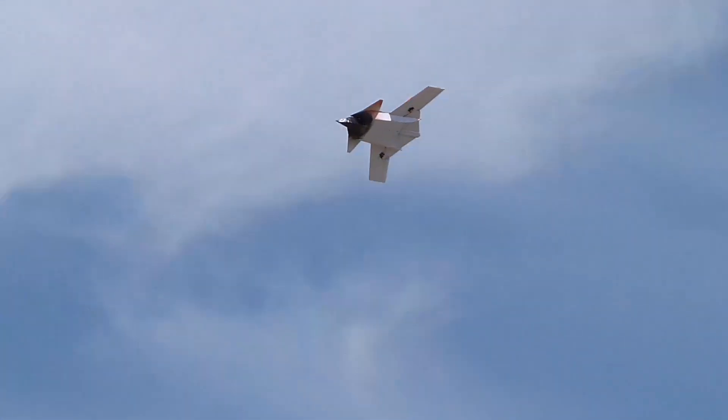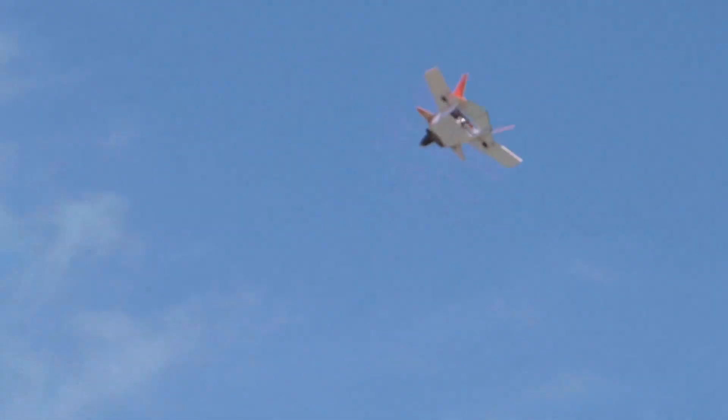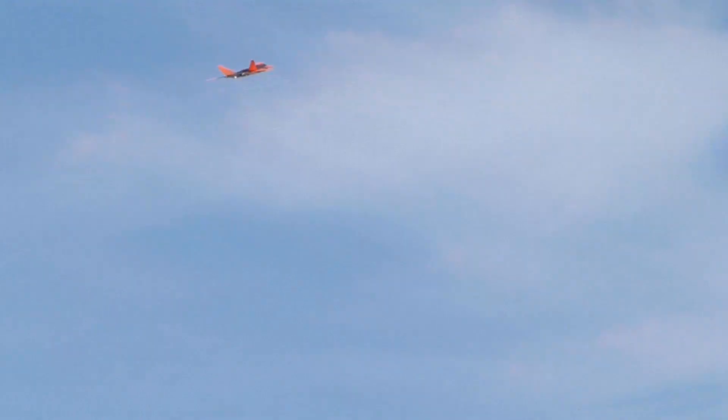There you go, right here. Yeah, that a boy. Good job. Get those circles going here, nice and easy circles. Right here, there you go. Good. Good. Yeah, that a boy.